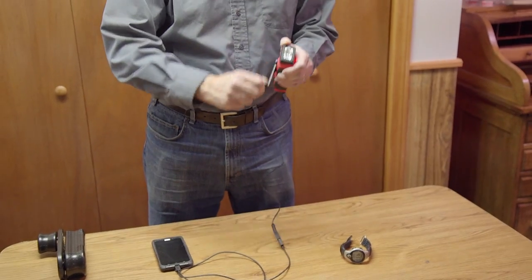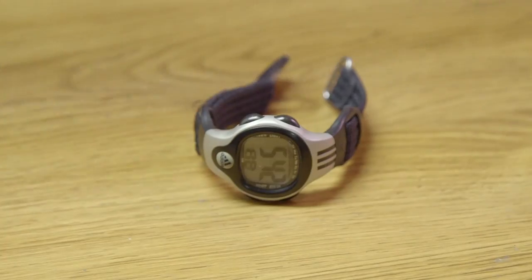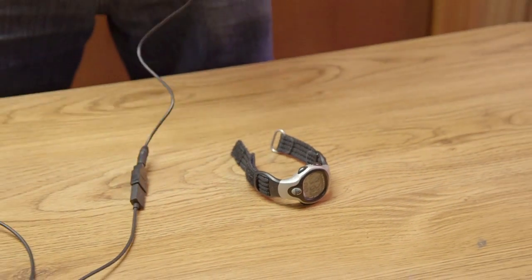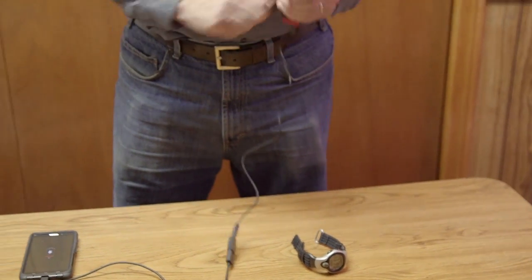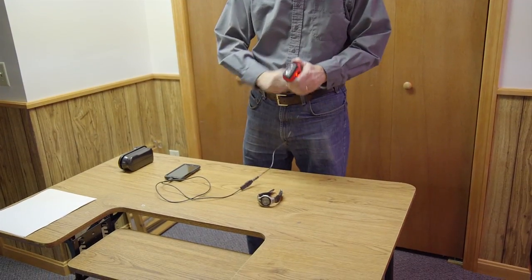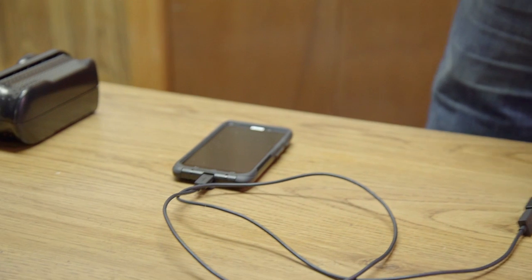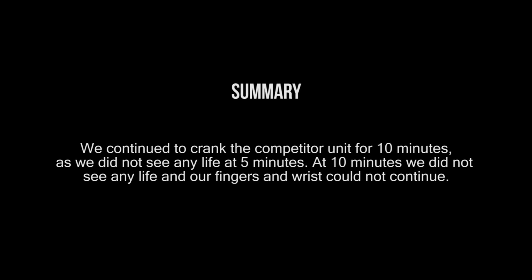I should note that in the instructions for these competitor products they don't actually claim they can bring a cell phone back from the dead. We felt that in an emergency hand crank generator there are two things that are really important: one is to be able to bring a cell phone back from the dead, and the second is to be able to live on a hand crank basically forever.